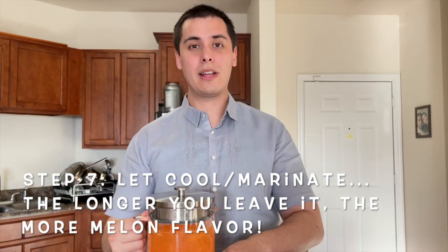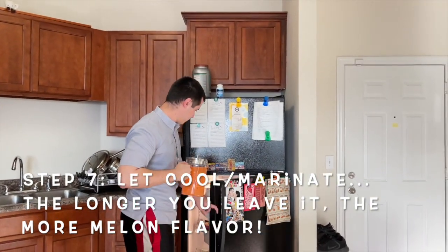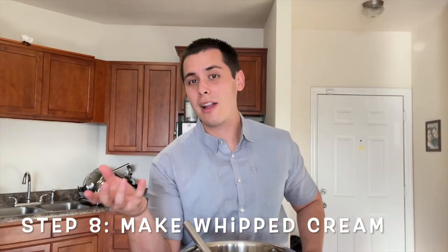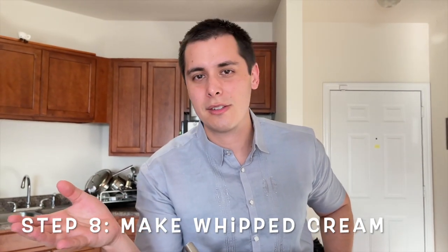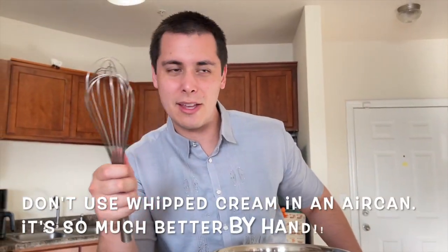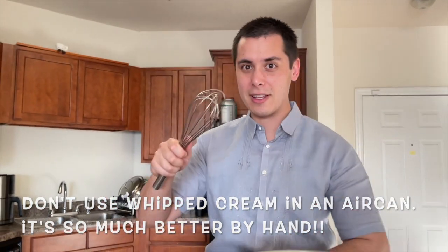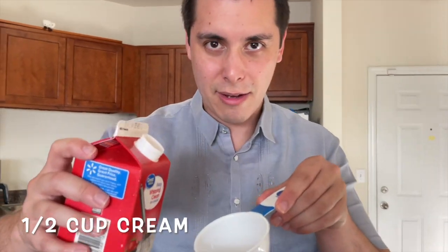Now we'll let this cool in the fridge. Next we're gonna make the whipped cream topping — it's gonna be so good. A lot of people use an electric mixer but all you need is a whisk. It's gonna take some time but it's worth it. Don't use the canned one because this is way better, trust me. First, half a cup of cream.